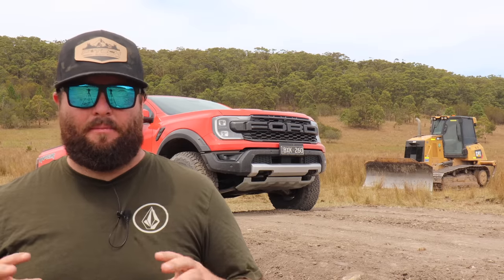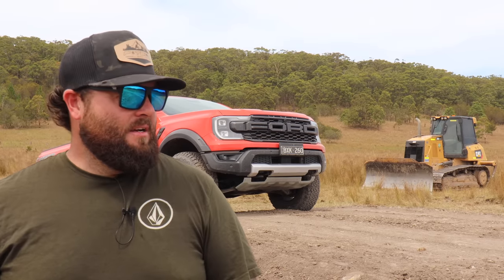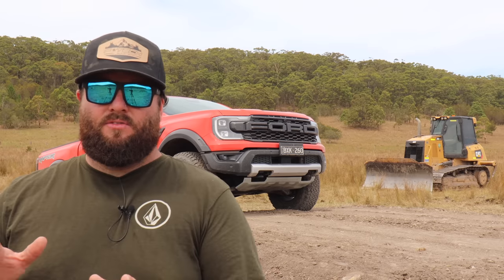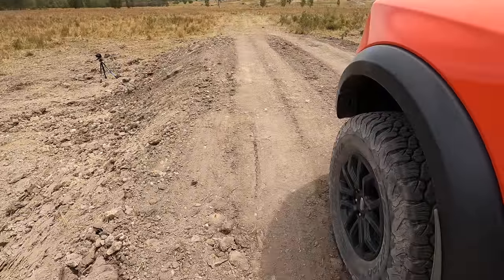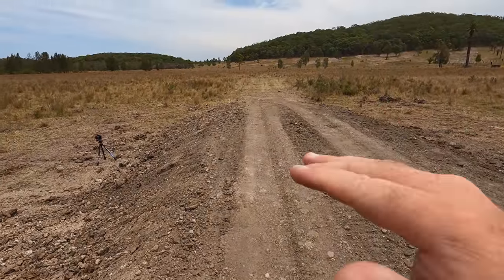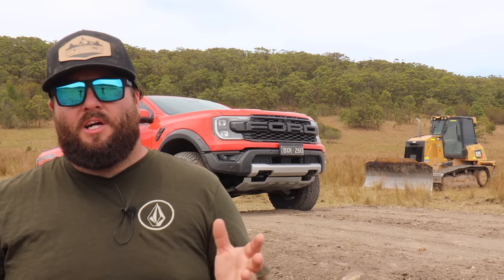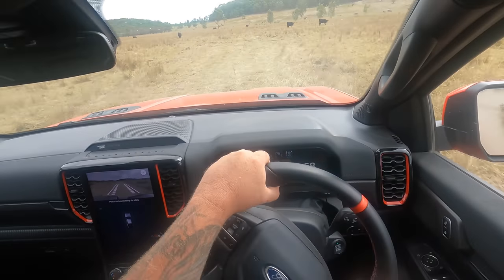The Ranger Raptor just keeps impressing me every time I drive it - the suspension is incredible. I can't get over what it's actually capable of. This is really what I wanted to show you guys with the first gen but never got an opportunity to. Now with the second gen, I'm showing you guys what to jump and how to jump it, giving you real-world data on jumping a Ranger Raptor.